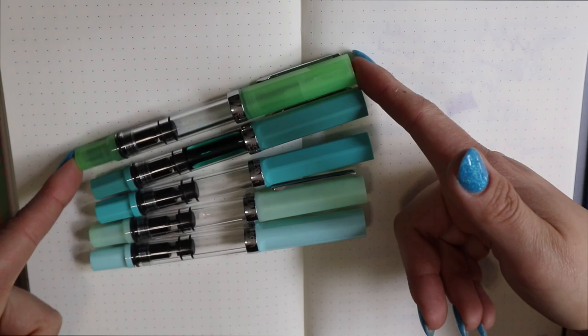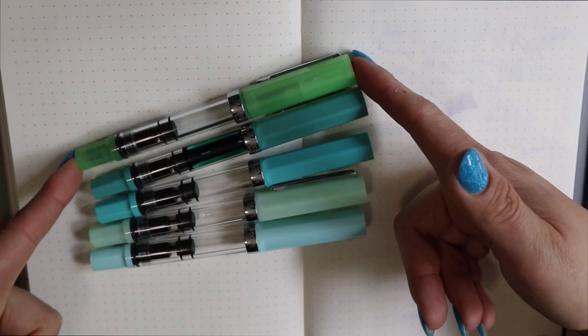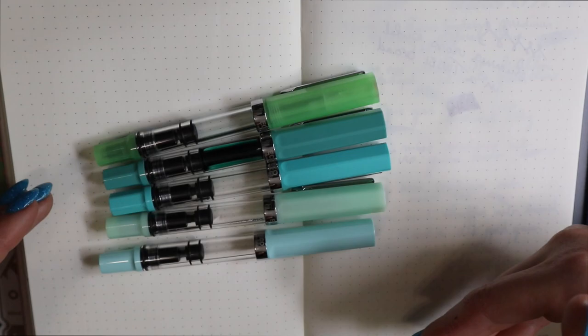This is the Glow Green, and I would say this is the one that's the least like it. It is definitely more green-leaning than the other ones, but I thought I would grab it so you could see how it's different.